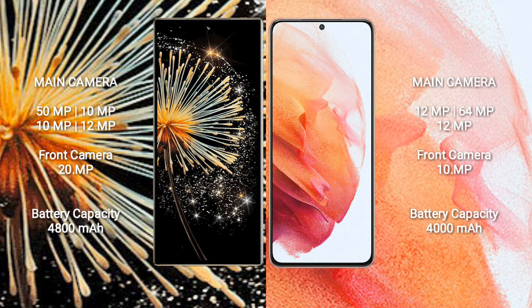The Xiaomi Mix Fold 3 features a rear quad-camera setup: 50MP + 10MP + 10MP + 12MP, and a 20MP front camera. The Samsung Galaxy S21 has a rear triple-camera setup: 12MP + 64MP + 12MP, and a 10MP front camera.